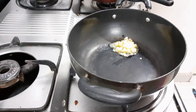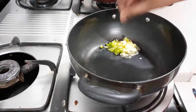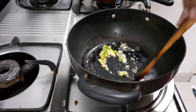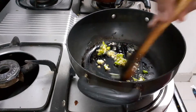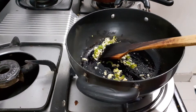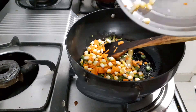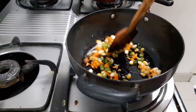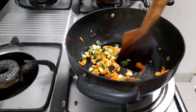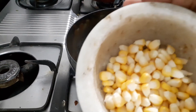Now we will add beans and carrot, then sweet corn. Stir for 2 to 5 minutes.